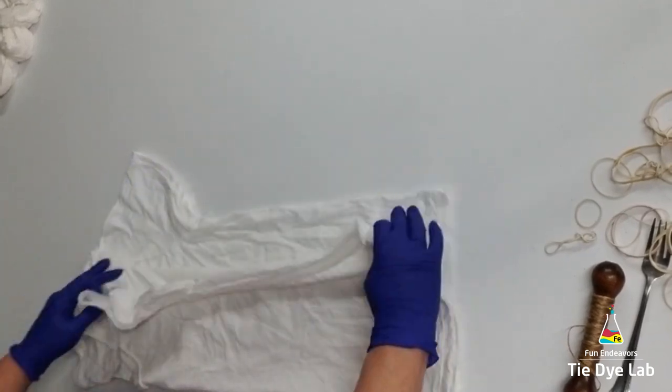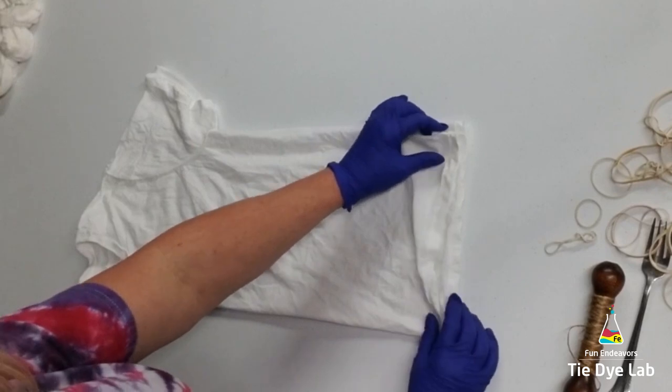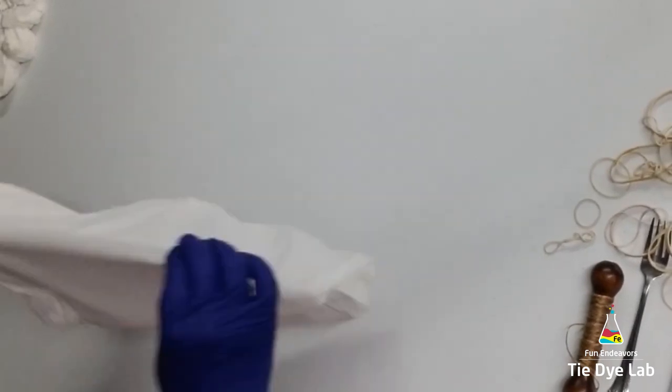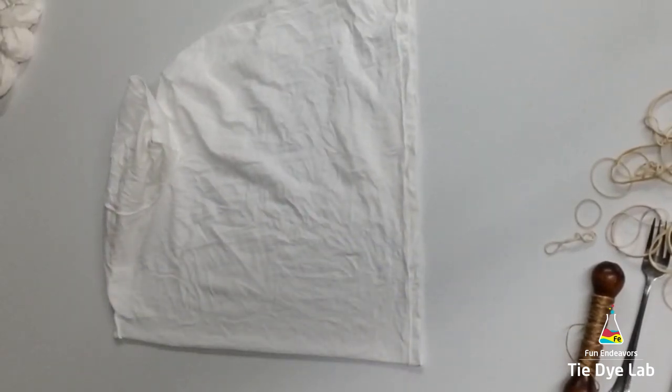So to begin, I've taken my shirt, I've turned it inside out, and I'm folding it in half to find the middle. Since this one is a V-neck, I'm only making a mark down at the bottom of my shirt, because right where that V comes together is the middle of the top of the shirt.